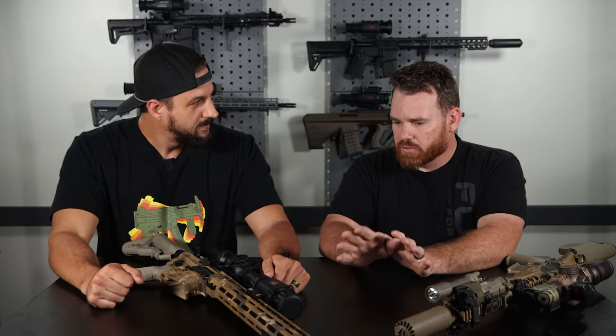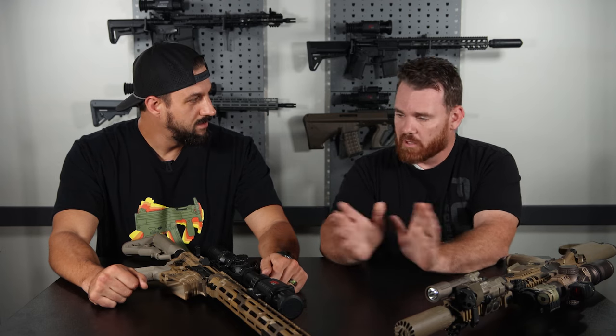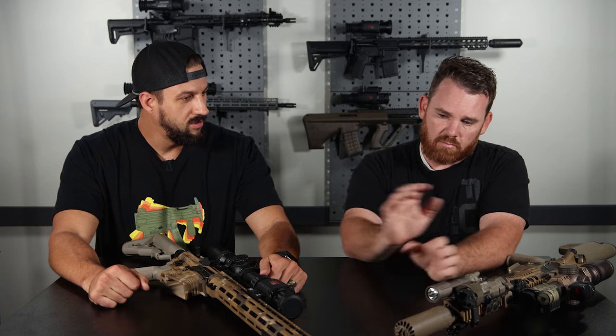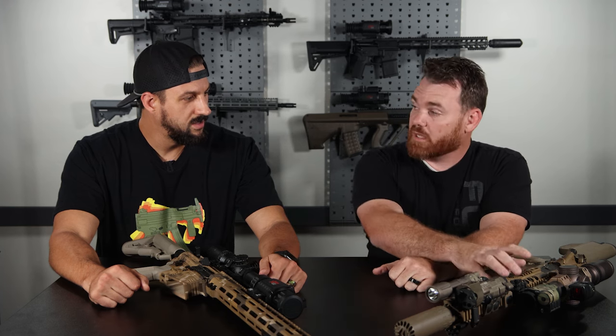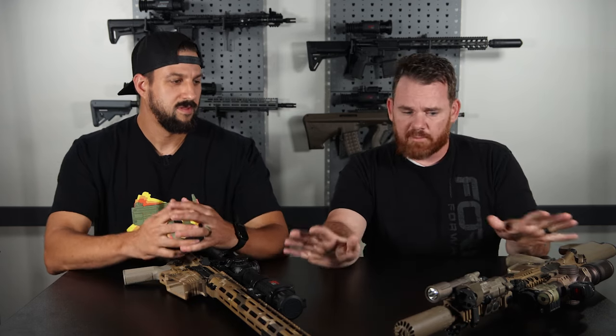That's honestly consistent with a lot of people I talk to. A lot of people come into thermal maybe thinking they want a clip-on. Not that clip-ons don't have their place — they absolutely do — but just as full disclosure, we probably sell way more scopes than we do clip-ons. You'd talk to any one of our dealers and they would tell you the same thing.